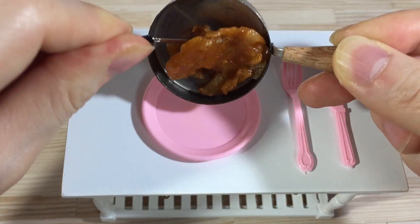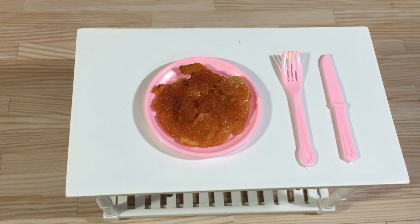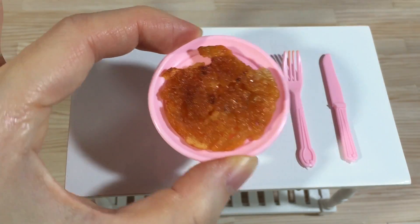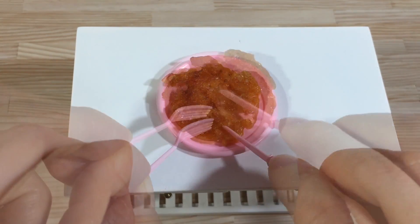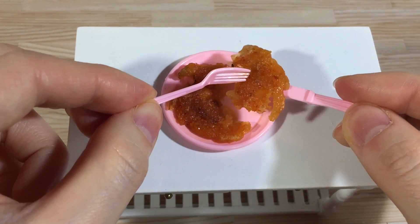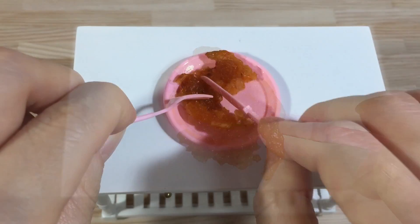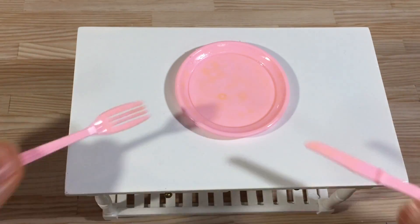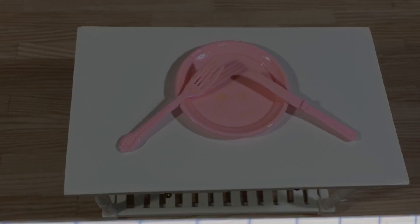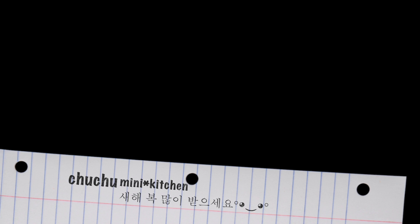Add 1 cup of flour and soy sauce. Add 1 cup of flour and 2 tablespoons. Add 2 tablespoons of flour and 1 cup of flour. We'll see you next time.